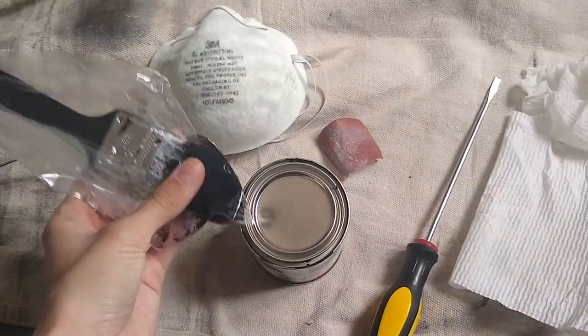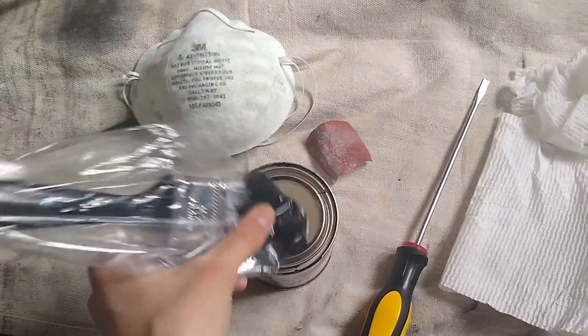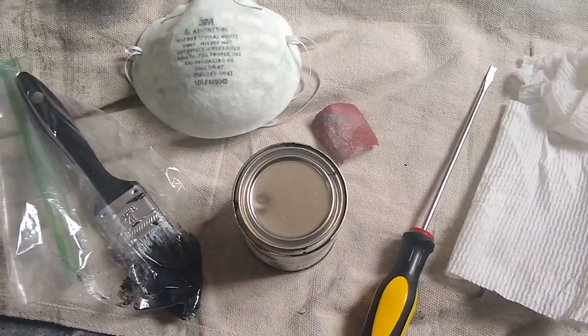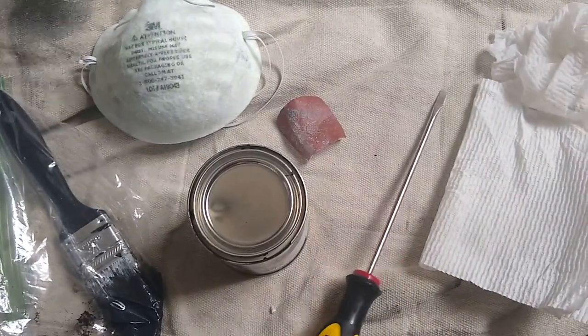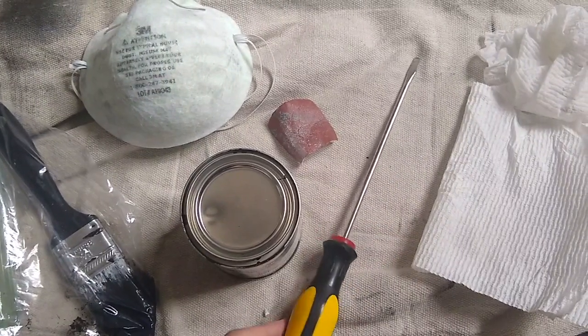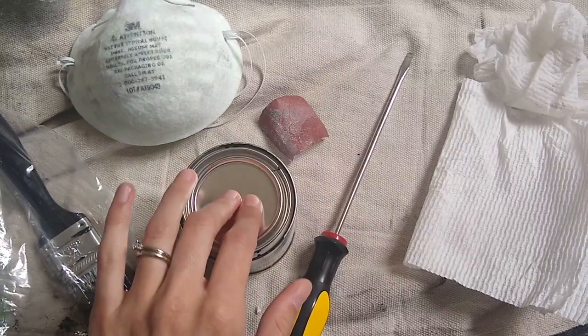And then a paintbrush — you just want to get one that is small enough to fit an actual little paint can. And then, as you'll see later, you'll need a Ziploc bag and I'll explain that later. And then I use this screwdriver — flat head — just to open the top of the paint can.